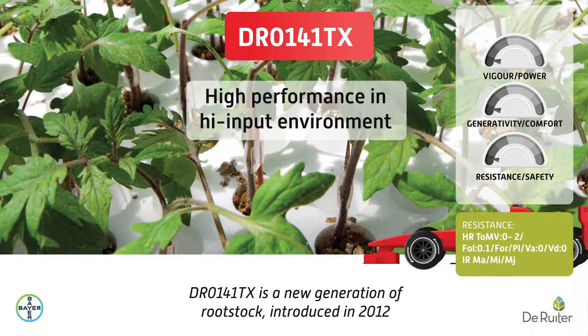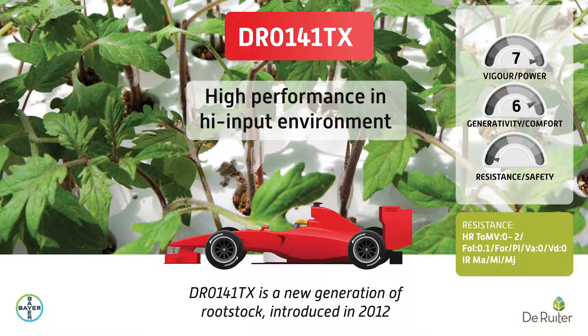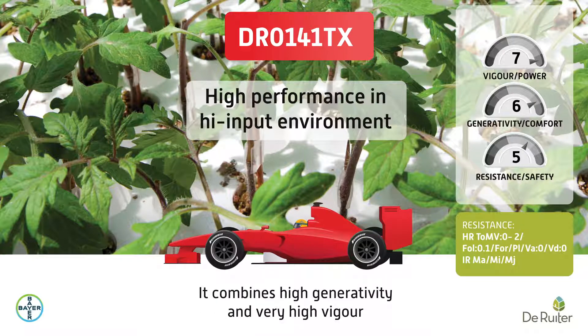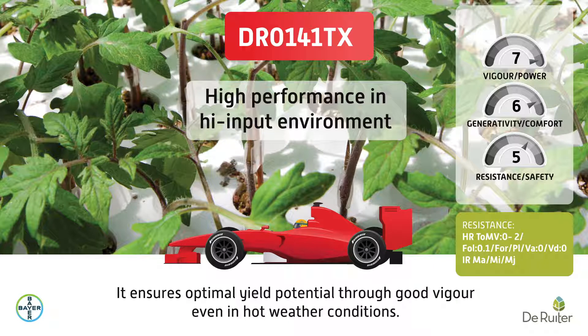DR-0141TX is a new generation of rootstock, introduced in 2012. It combines high generativity and very high vigor. This rootstock is the best choice for the most high-input situations, ensuring optimal yield potential through good vigor, even in hot weather conditions.